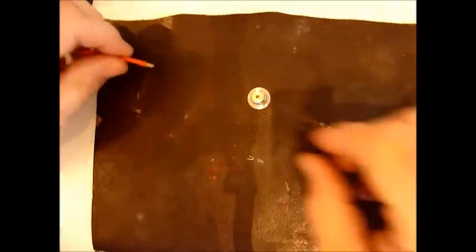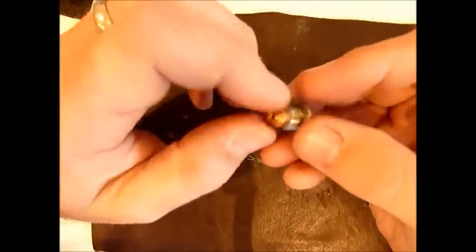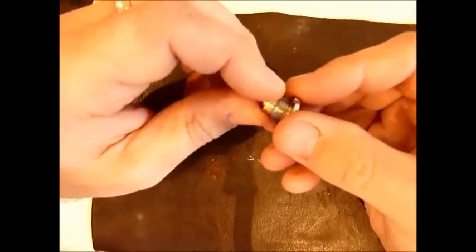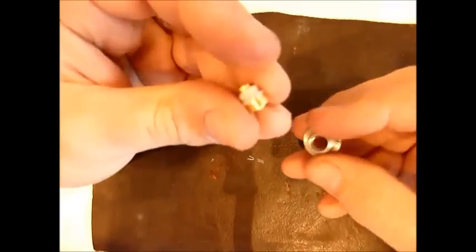Hi, this is Rick from Modmaker. Today I'm going to show you how I solder up a wire to the Fat Daddy Vapes 510 connector positive pin. It's quite important to take them apart before you do this or you're going to melt the plastic insulator, and you don't want that to happen.